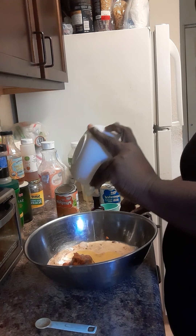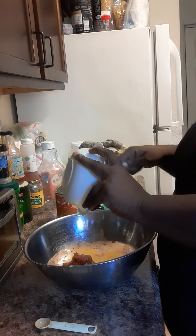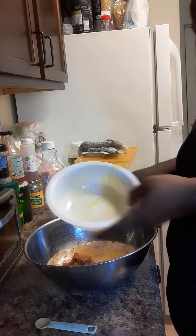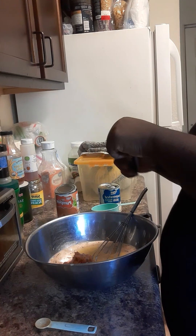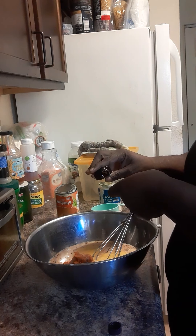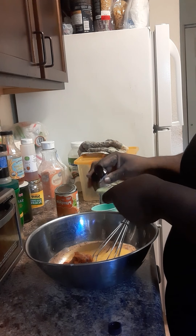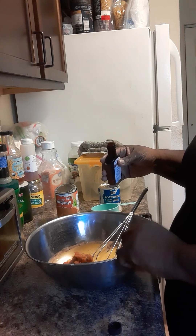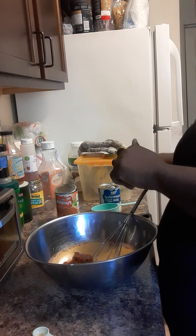I'm gonna add my beaten eggs, and I'm gonna go ahead and add my flavoring. This is a half a teaspoon but I'm gonna add a whole teaspoon of lemon flavor — or you can use fresh lemons. I wasn't going to use fresh lemons but I looked up and saw I had lemon flavor.